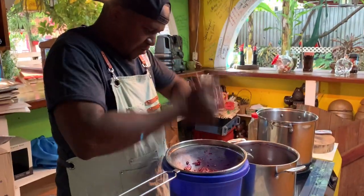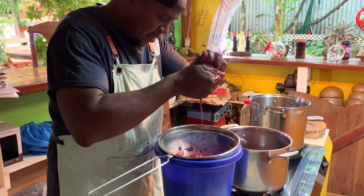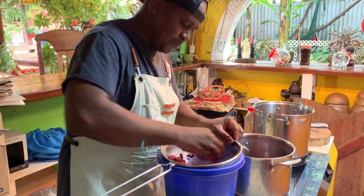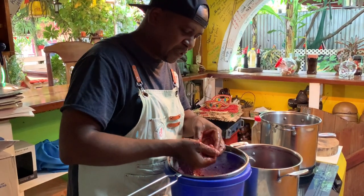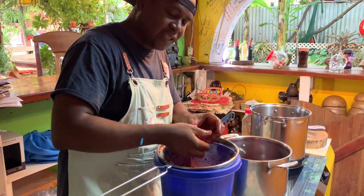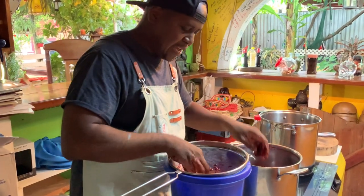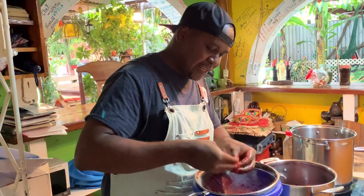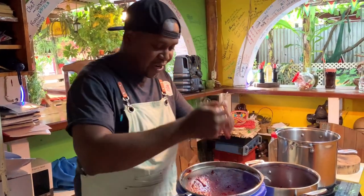Sorrel juice is very famous at Christmas time in the Caribbean — we don't make jokes with our fruit juice. Mauby is a must, ginger beer is a must, sorrel is a must. The next video is going to be ginger beer. Someone from New York and another young lady from Atlanta asked us to do a demo on making sorrel, so that's what we're doing right here.